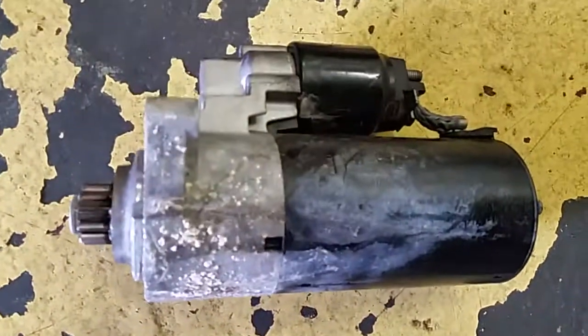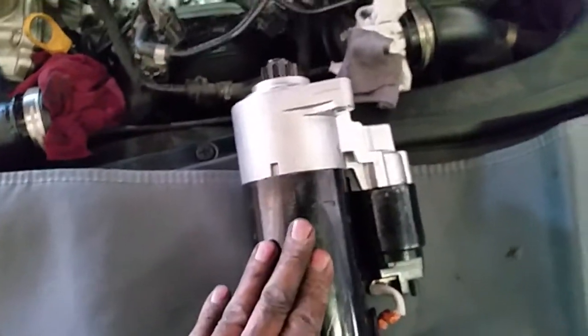This is the old starter motor — it was full of coolant. Somebody had done the cooling hoses before but didn't bother to change the starter motor, and that's what happened. The old starter motor has been covered with coolant.